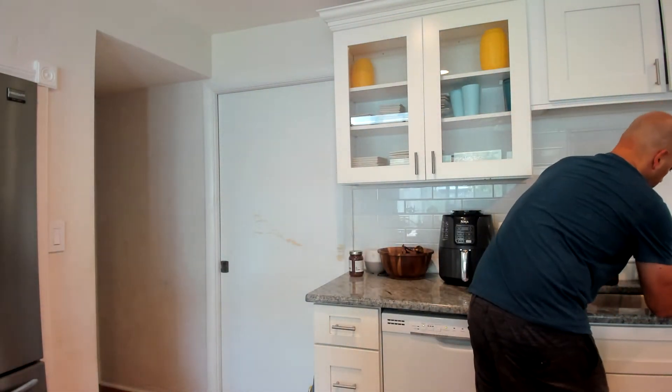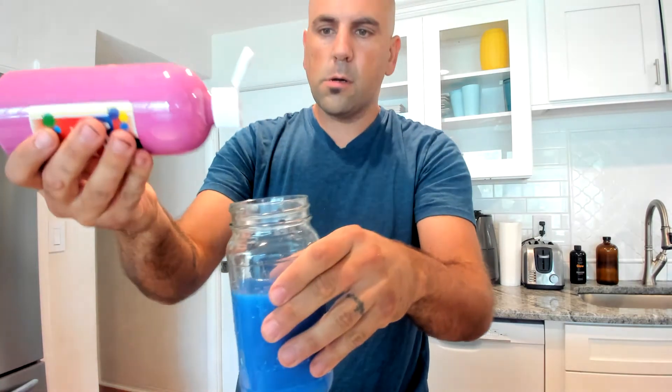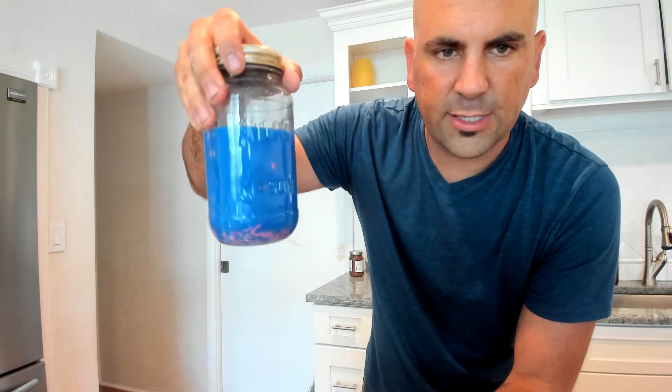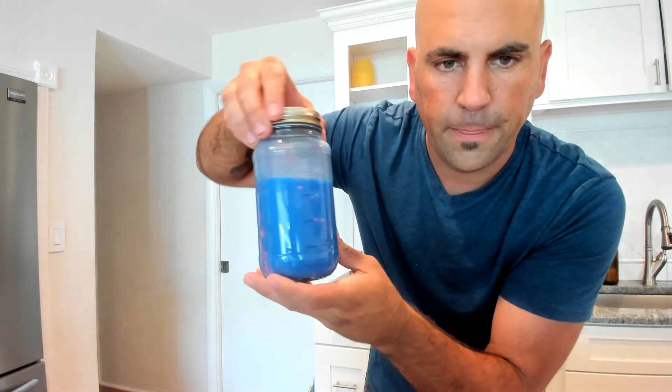Now we're going to fill the jar up another third and put another color in. Here we go — filling up to about here. Now let's go to pink! One, two, three squeezes of pink — let's get a little more in there. I'll close it up and give it a mix. It's falling down and oh, there it is — you can see little flecks of pink moving throughout. Yeah, that's cool!